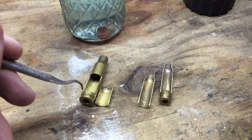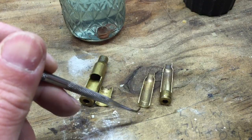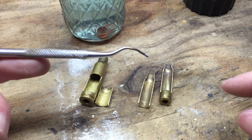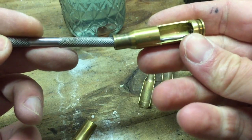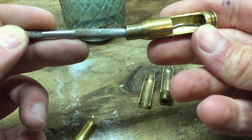Today we're going to look at brass that we know has been fired and which has passed the paper clip test. You take a paper clip, bend it into a little hook, sharpen the end, insert it into the case mouth, and run it along the side of the case to feel for any irregularities.